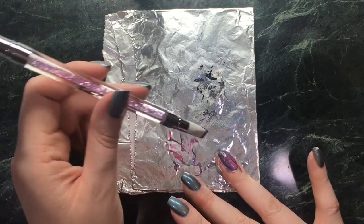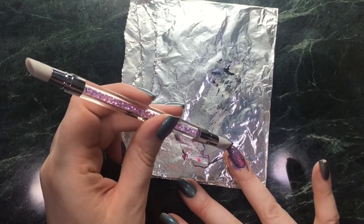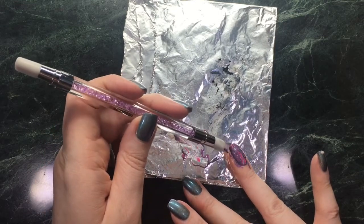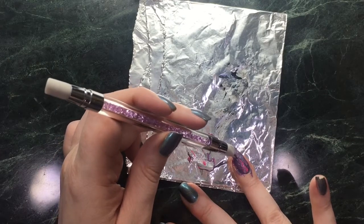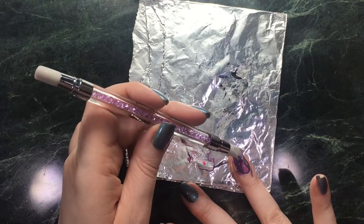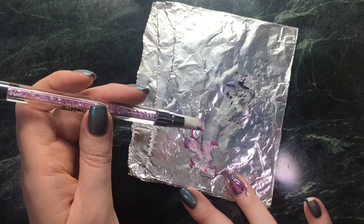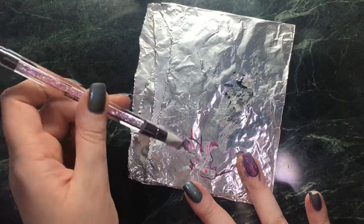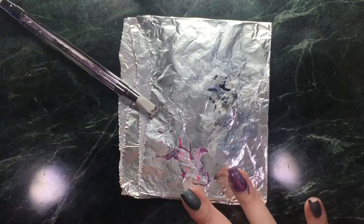Whatever you do, don't add a blob of polish straight from the bottle onto the nail, because what you'll find is it doesn't create cells in the same way. It just creates a big blob of the polish even if you use one of the top coats — it just doesn't seem to work. You can see from some of my photos from my original run that it didn't really work out the same.